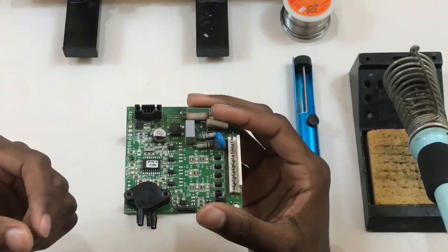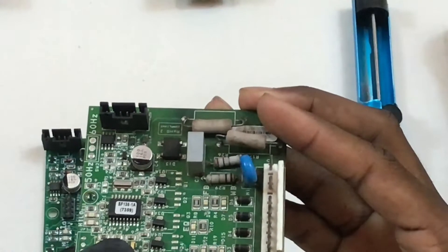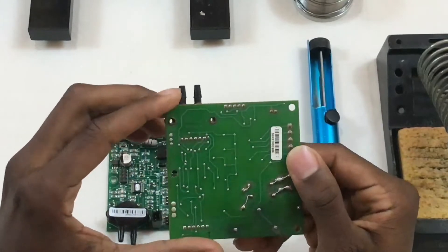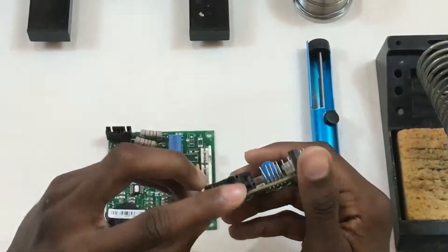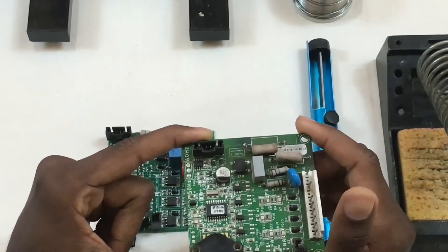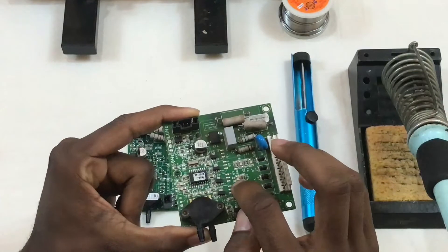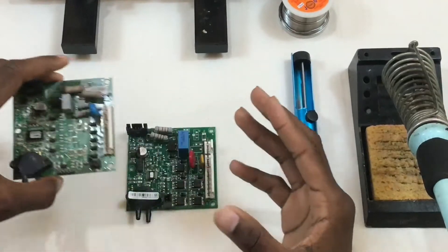In the second generation, AirSafe moved from through-hole mounting technology to surface mounting technology, so most of the components here are surface mount and only the power supply components are through-hole. Looking at the bottom of the board, it's much smoother and cleaner than the first generation. On this board there are also LEDs that correspond to the solenoid valves on the oxygen concentrator, and these LEDs are also surface mount, just like most of the components on the board.